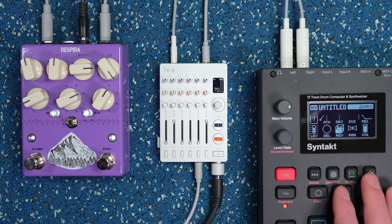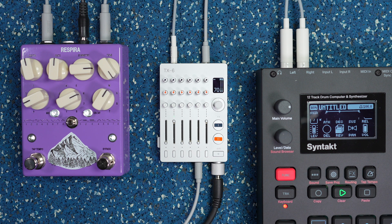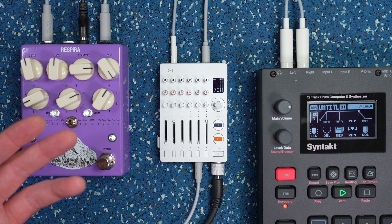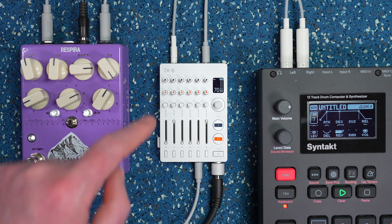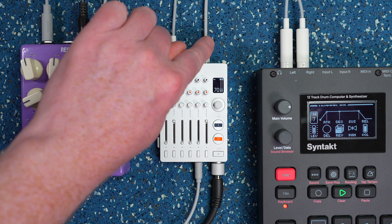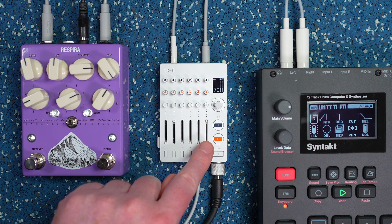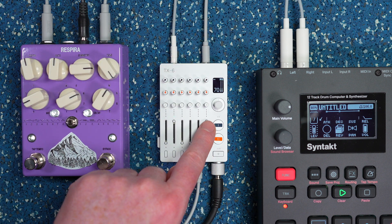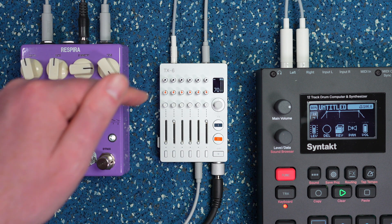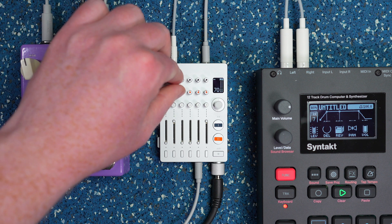Now if I play my pattern — just a simple synth line — you can hear we're getting a clean signal with no effect. That's because I have the send level on this pot turned all the way down. The effect is coming in on channel six and the volume level there is up, but it's not returning anything because it's not receiving any signal from the send.